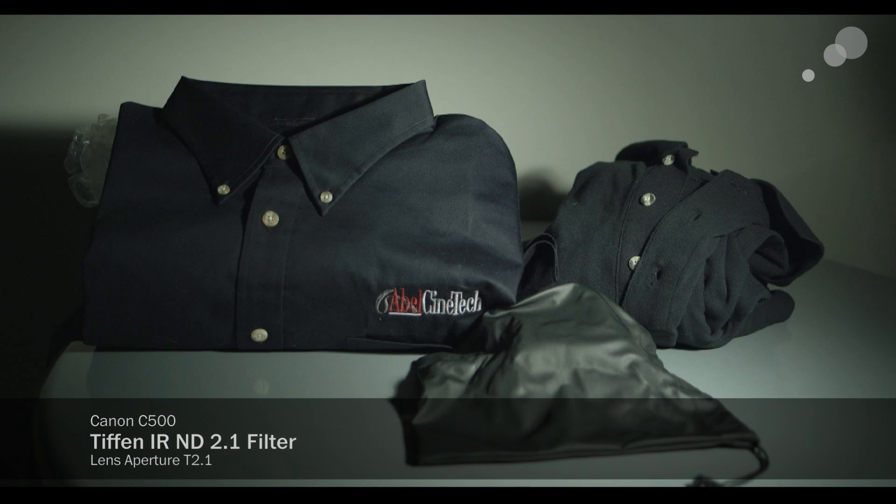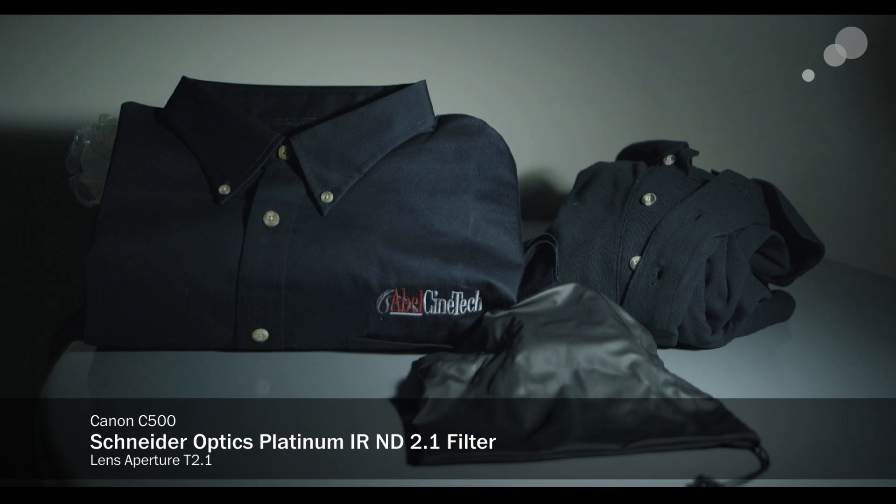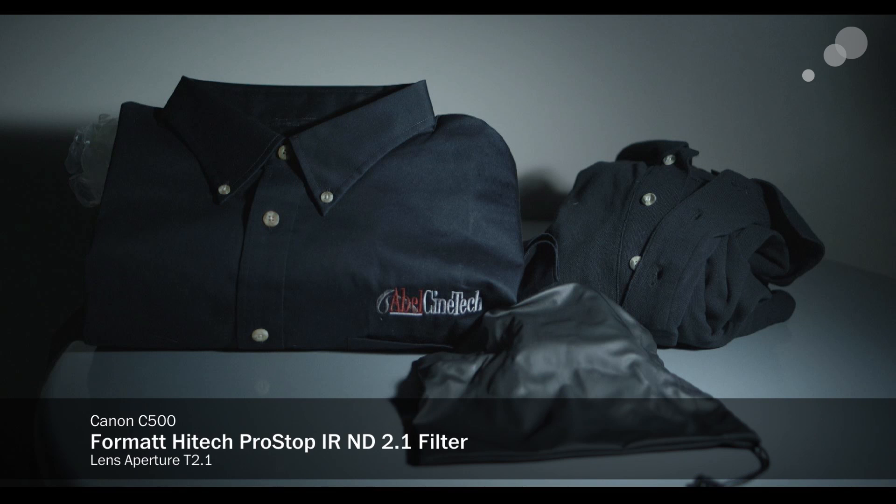So what happens if you put IR ND in front of a camera that doesn't really seem to need it? This is the Tiffin IR ND — you can see it's actually not a huge color shift, very neutral camera. There's the Schneider — pretty dead down the middle, really very minor color shift. Here's the Format — I can see a tiny shift, but it's very neutral, very straight in.